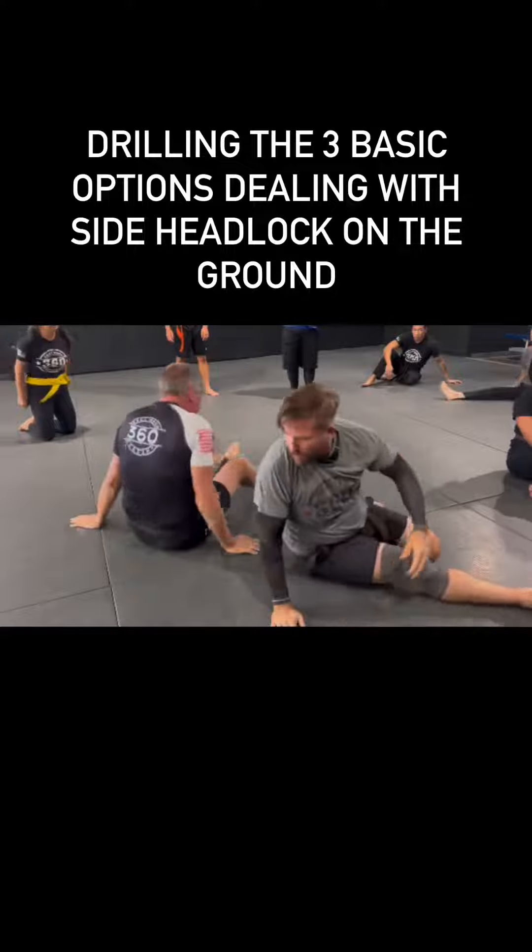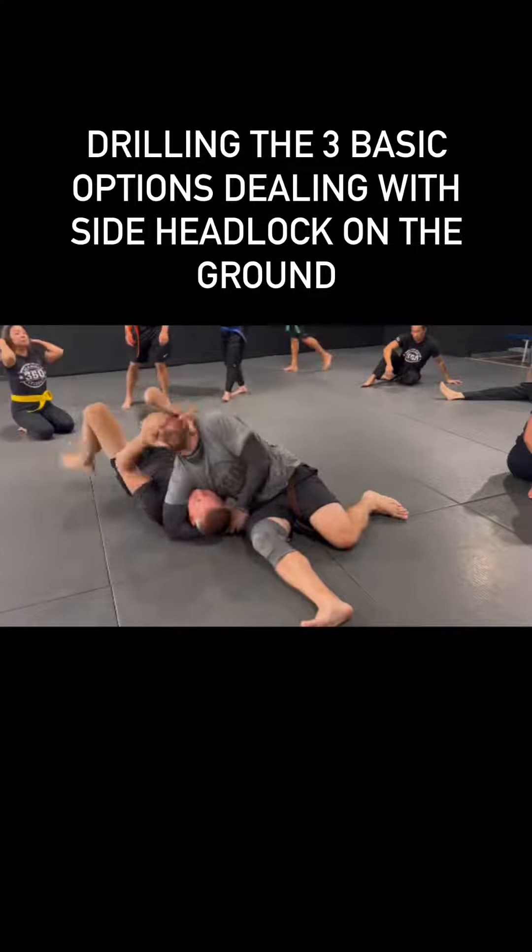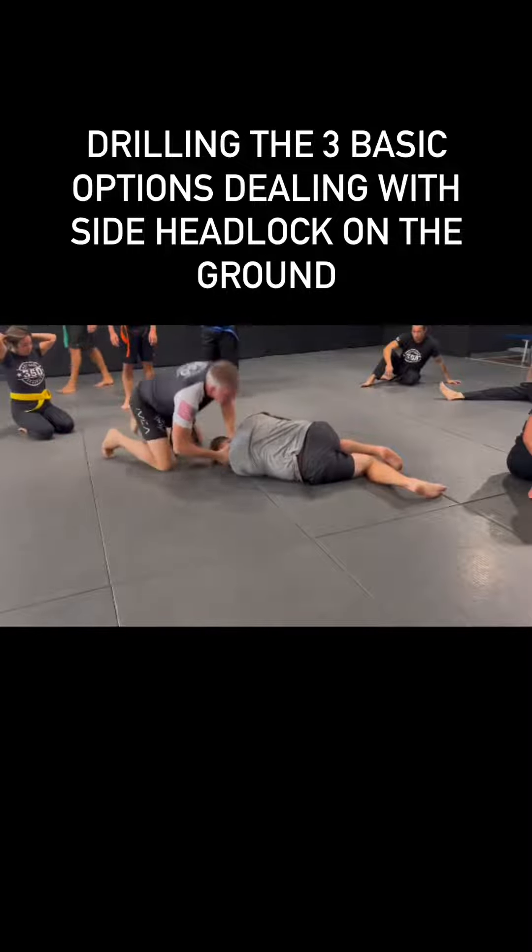Most of you have done it already. One more time — now my arms are under, I'm coming through, in, I'm turning, and back.